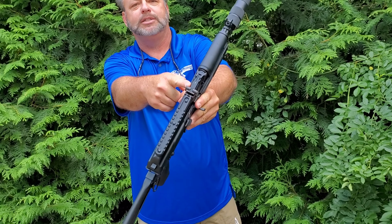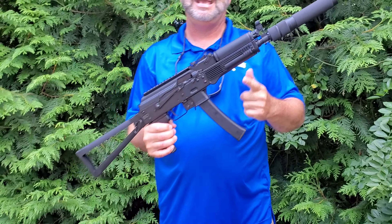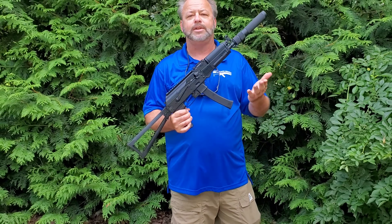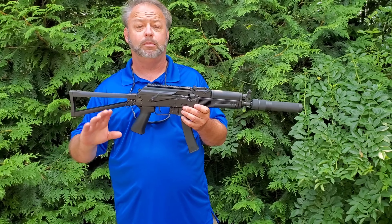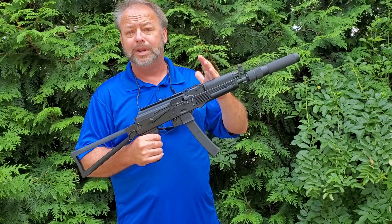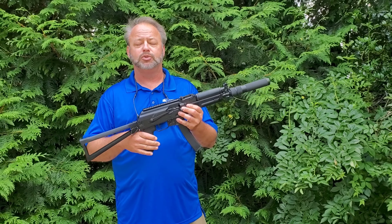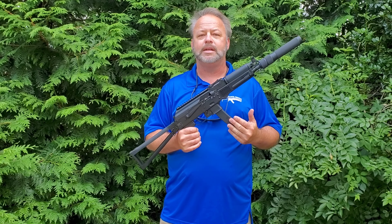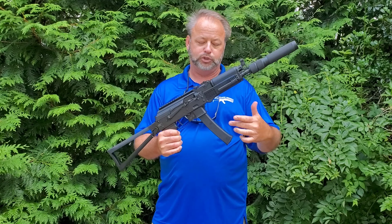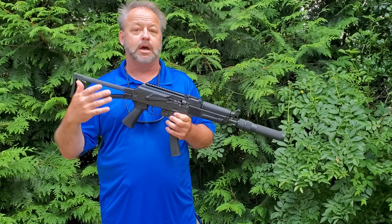It does have adjustable sights and a standard AK polymer front hand guard. Of course if you want to customize the gun, a lot of guys have been doing some really cool stuff — putting a wood hand guard on, custom pistol grips. I've even seen the guys and gals over at 11 Mile Arms doing custom bakelite style furniture as well as magazines. So the sky is the limit with this gun.